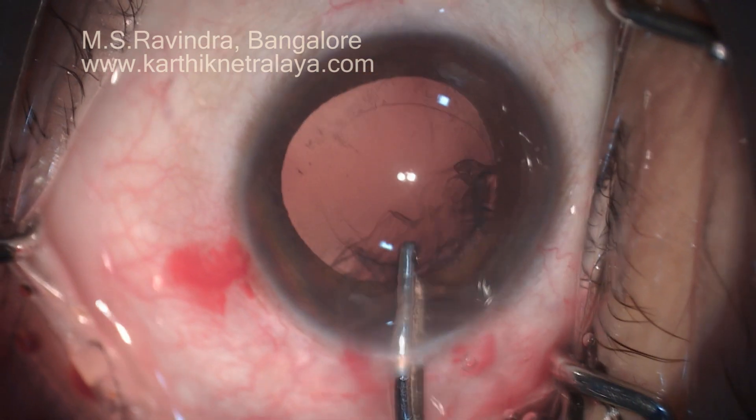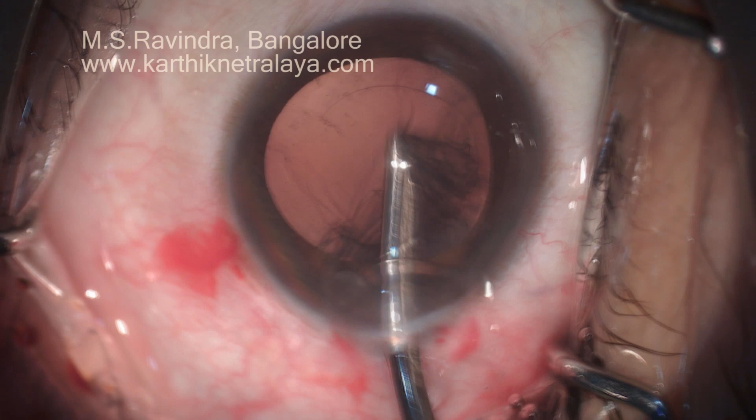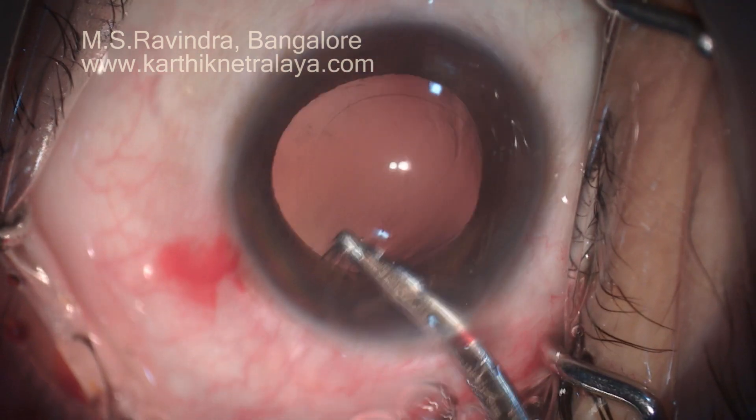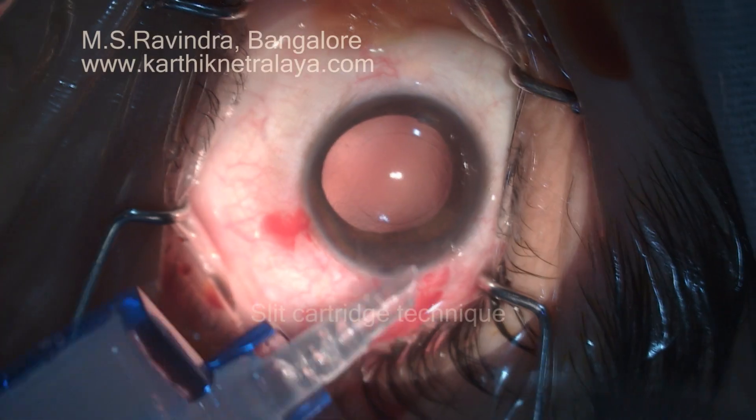Capsular-separating hydrodissection facilitates excellent, easy, and complete cortical aspiration. A Simcoe cannula is used for that.